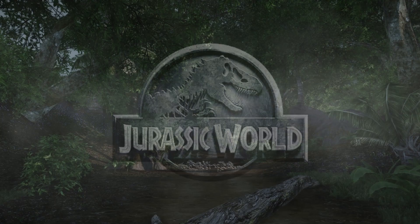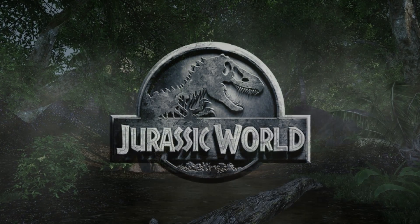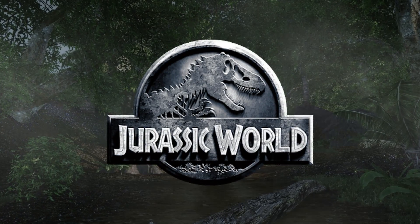Hey guys, hope you're all doing well. For today's video, I wanted to talk about something called the Malleusaurus.